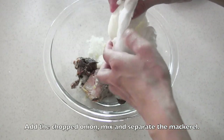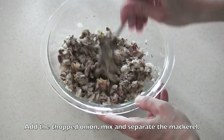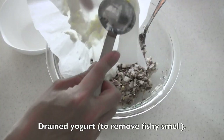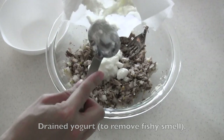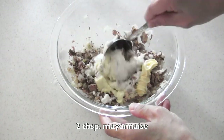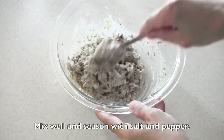Add the chopped onion and mix well. Add the yogurt — yogurt removes the fishy smell. Give it a try. Add 2 tablespoons of mayonnaise. Mix well and season with salt and pepper.